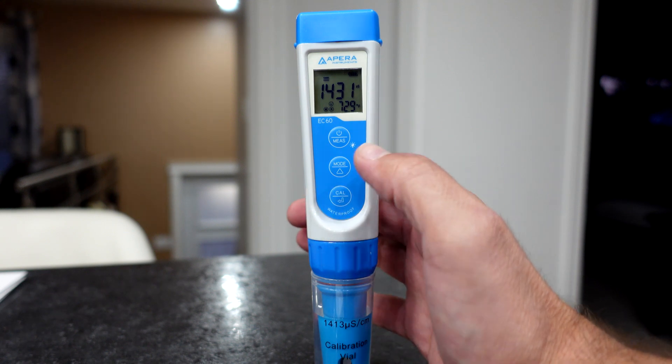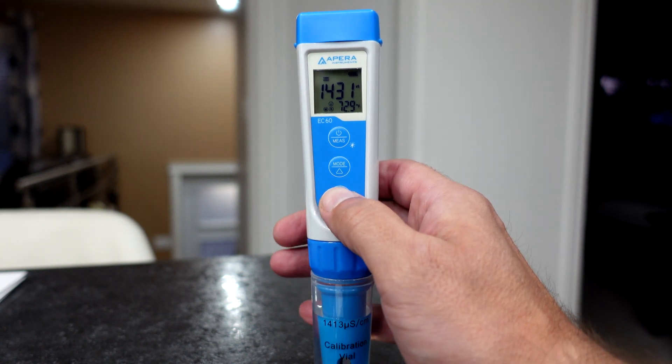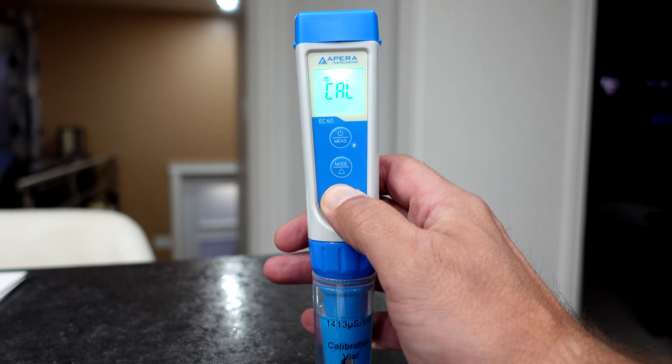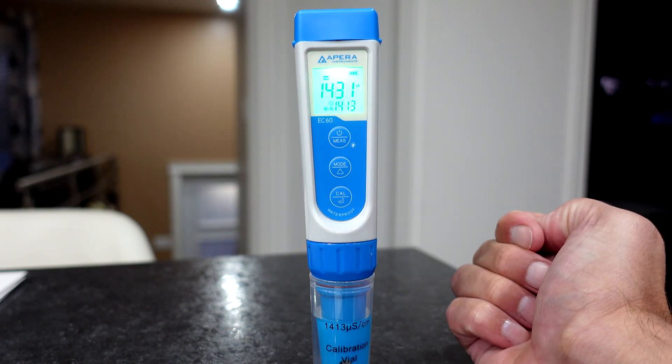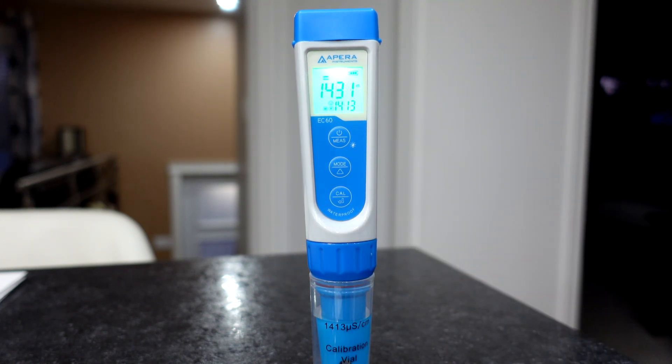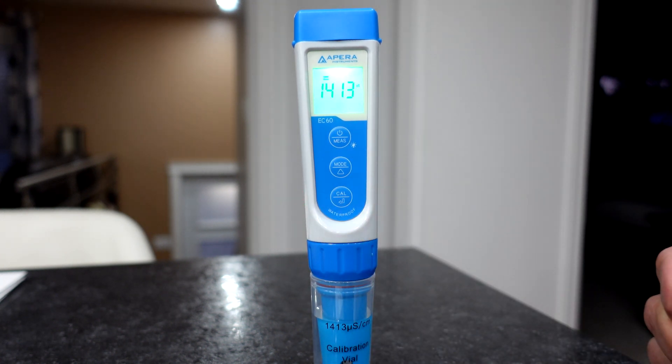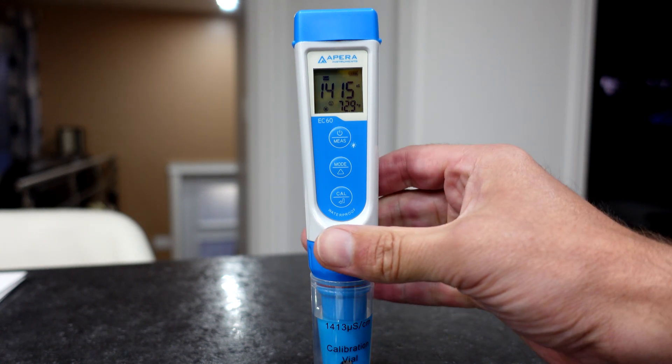So just for the sake of calibrating it, I'm going to calibrate it here so you guys can see that as well. Push and hold — calibrate. 1413 is there. And once it's stabilized, push the calibration button. And that is done.